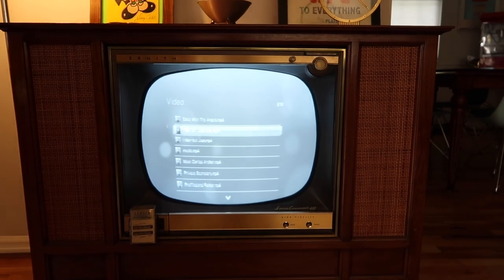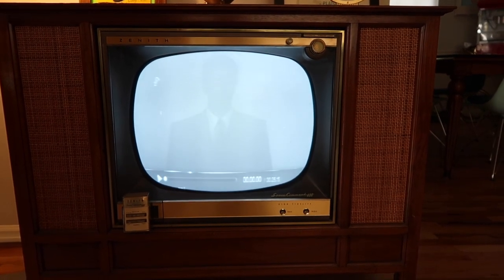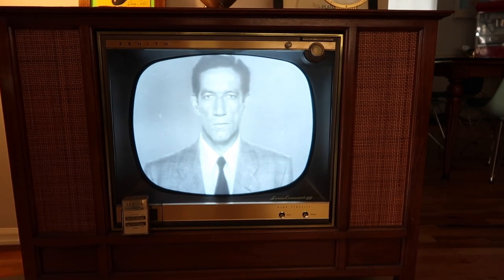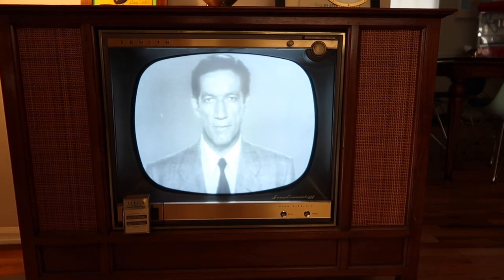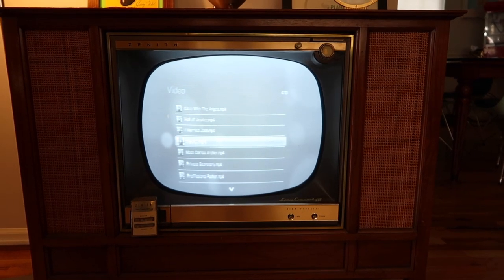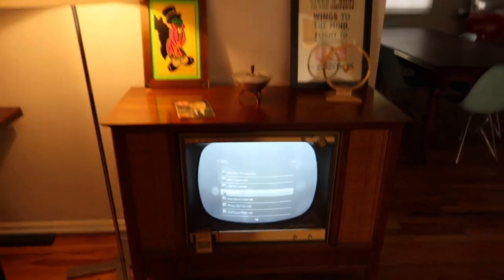I can easily go back and check out of that one and bring something else up. How about Medic? I'll turn it off and open up the back and show you how I have everything connected.